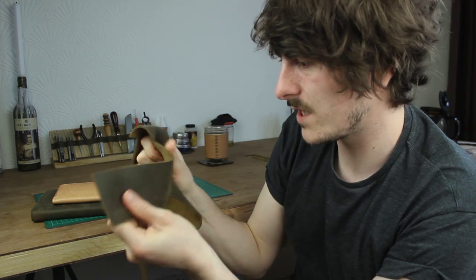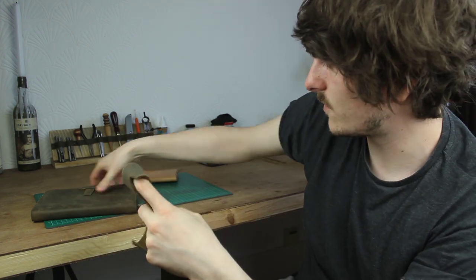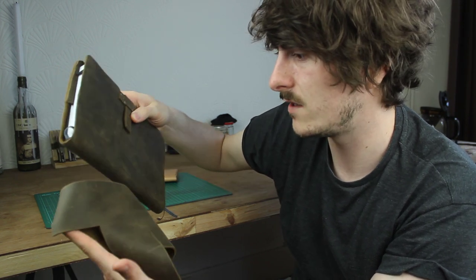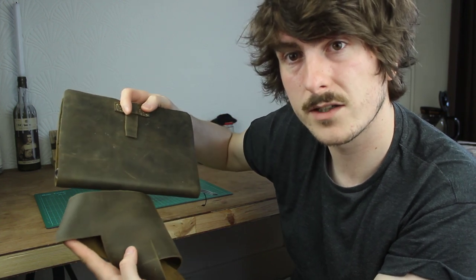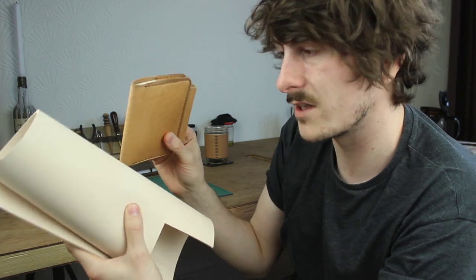I don't tend to use much chrome tanned leather so I don't have a huge stock of it, but this is it here — it's really soft and nice to the touch. But you can see the difference: this is a notebook I made for my partner for Christmas and in the five months or so it's hardly changed at all from new. Whereas veg tanned leather — that's what it looks like before it's been finished — and this is maybe a couple of months old, and you can see how much that's darkened. That's the patina I've mentioned before in videos; that's how the leather ages.